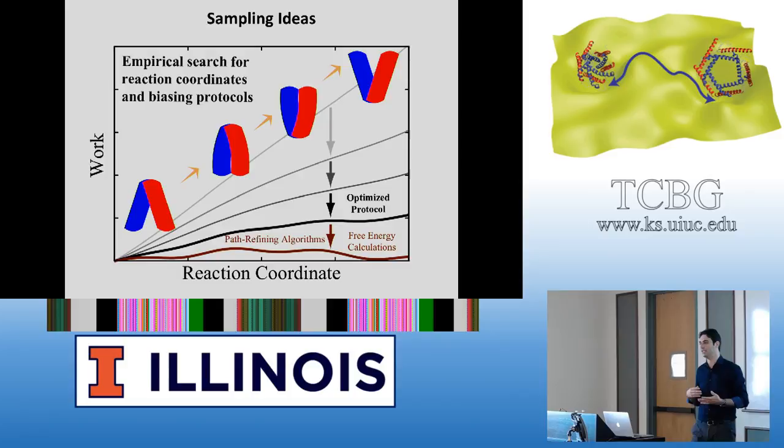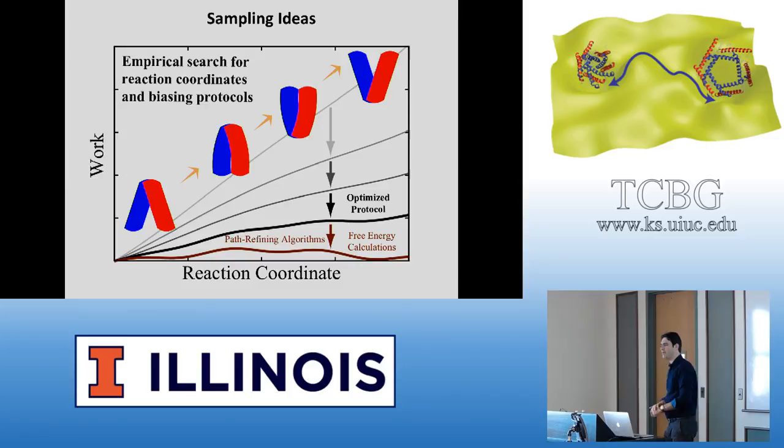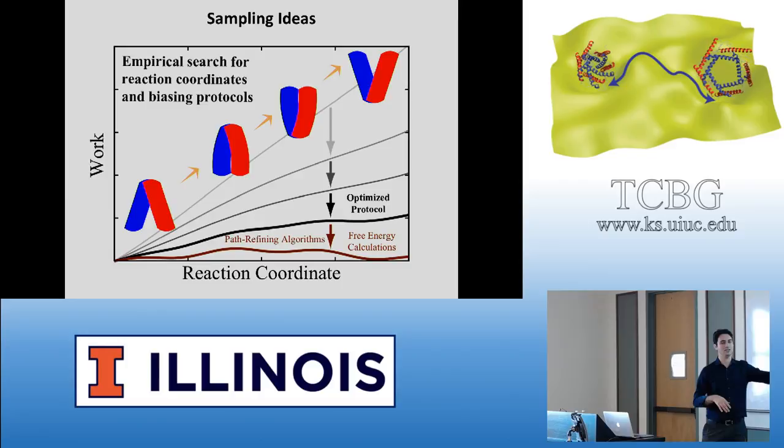There is a correlation between the amount of work that your non-equilibrium simulation requires for the transition to take place and the performance of your free energy calculations. This has been shown through examples. There is no mathematical proof for it, although there has been some theoretical work, especially by Gavin Crooks, who has done theoretical work on what the non-equilibrium work means.